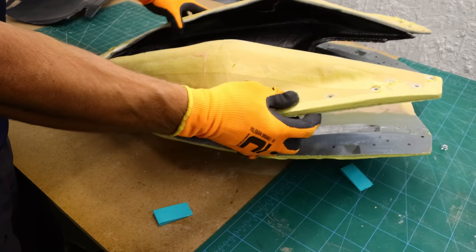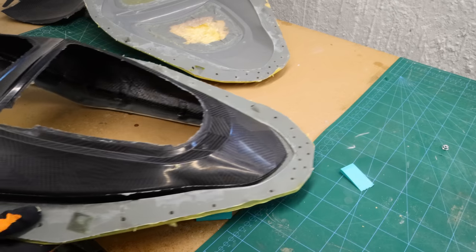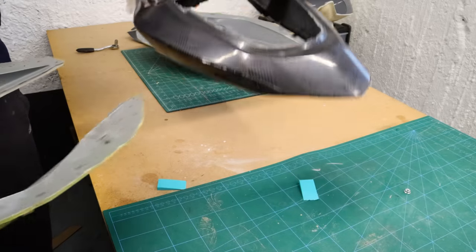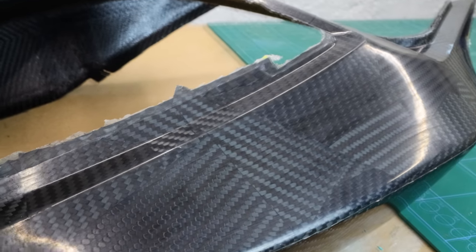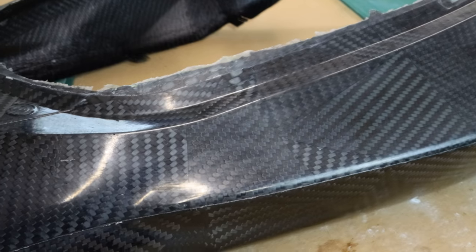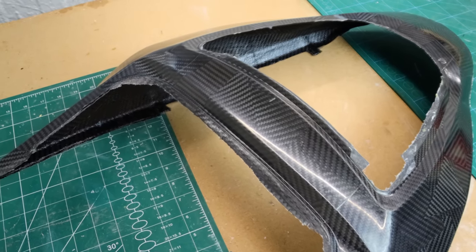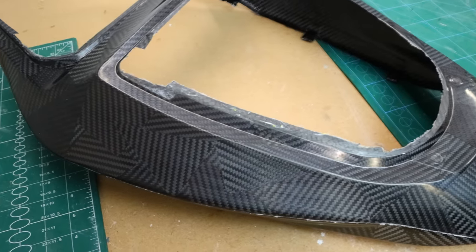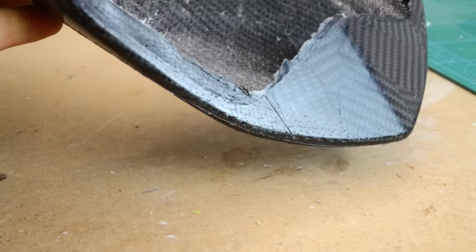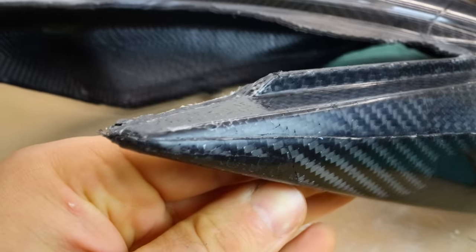As soon as I undone the bolts and cut through the masking tape, the mold released itself from the part - that was a huge relief for me, and at that moment I knew it would be alright. And yes, it looks stunning - I was super pleased with it as a first attempt. On this complex part it is easier to make mistakes. The side and the midsection did not have any pinholes, but the very tight corners had some unwanted pinholes - only at the ends and the front. The reason was that I could not put enough pressure in those sections, so the resin could not fill up all the edges.